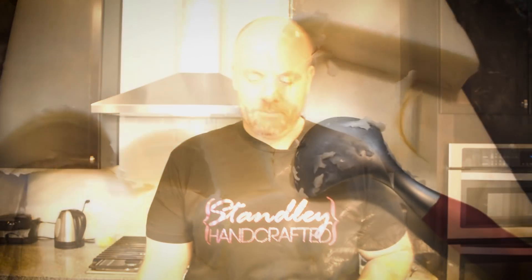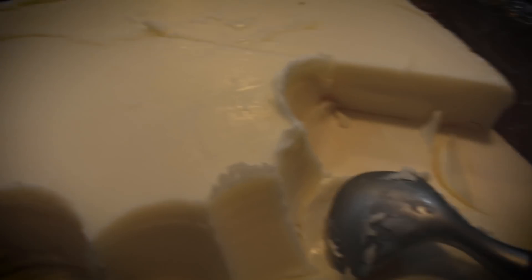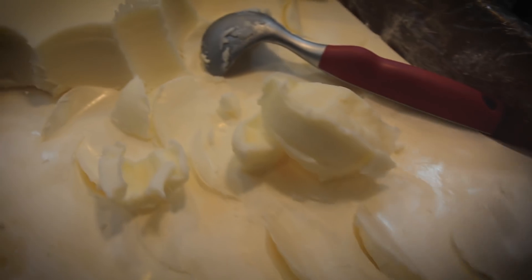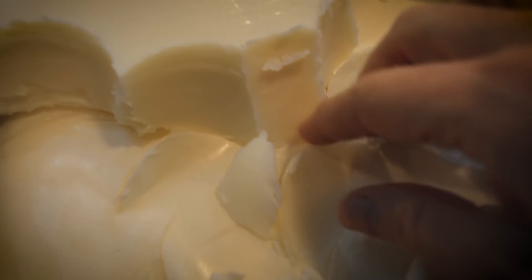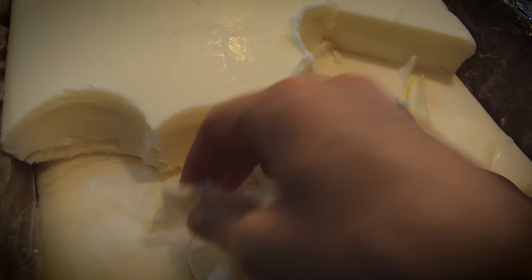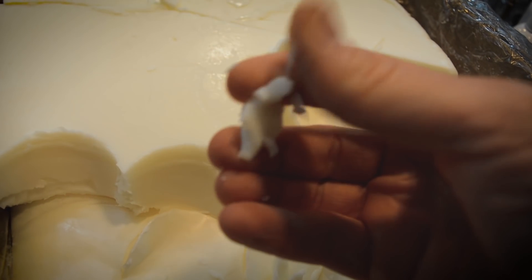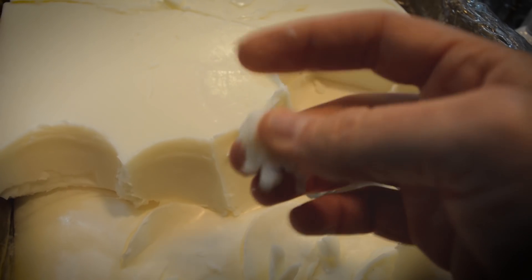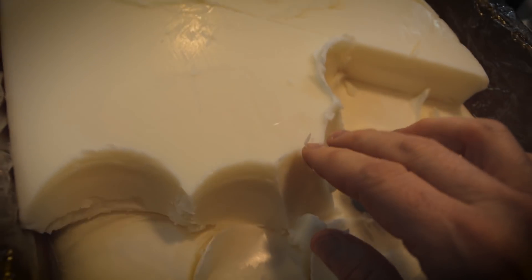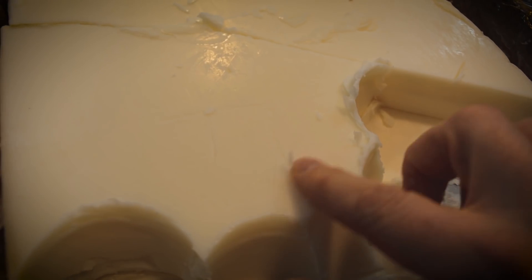I've already done a little bit of testing with this wax, and so far I'm liking it quite a bit. It comes in slabs just like the 6006, separated by paper in between. It crumbles just a little bit more than 6006 does, which is not a bad thing. It's very nice to the touch, has a real nice creamy look to it — almost a pure white, with just a touch of an off-white color.